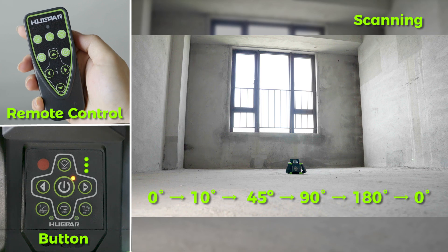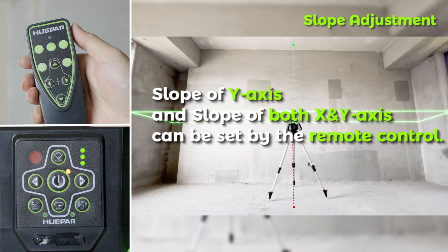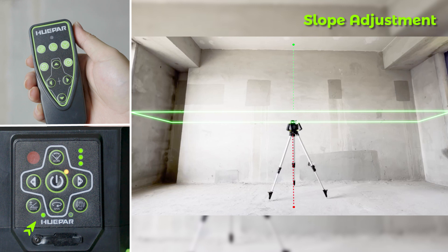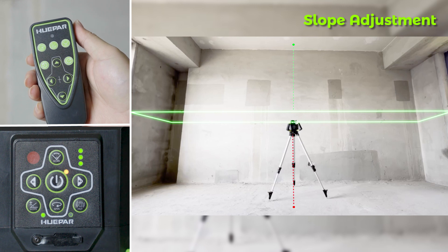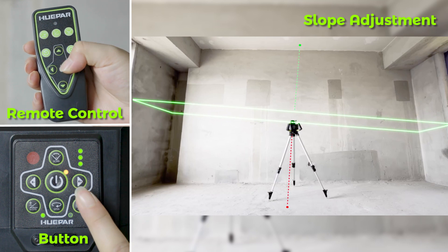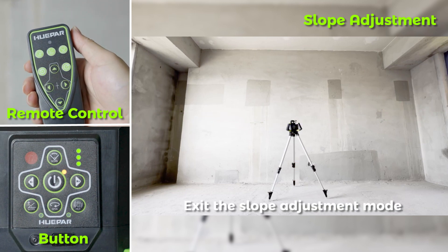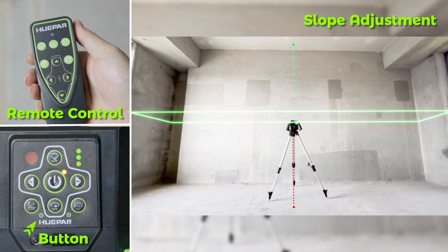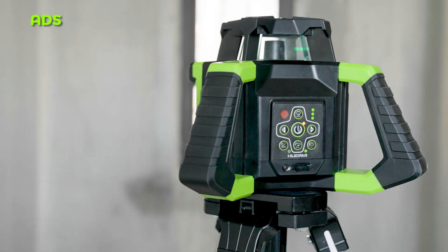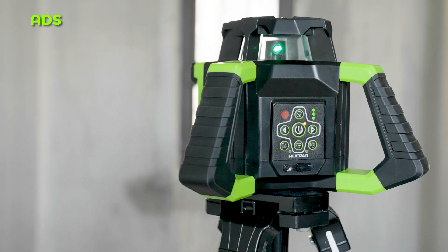Slope Adjustment: When the rotary laser level is upright for horizontal scanning, the slope of the X-axis and Y-axis can be set. Press the button to enter Manual Leveling Mode; the indicator will light. Aim the X1 beam to the direction of the slope required, then adjust. Press the button to move the laser beam up or down. Press the button again to exit slope adjustment mode and return to self-leveling; the indicator will go out. ADS Mode: After powering on in self-leveling mode, press the button to turn on ADS mode. If the tool is moved during work, it will stop rotating and the ADS button prompt light will slow-flash to remind you. Note: previously debugged data may change due to movement and will need to be reset.